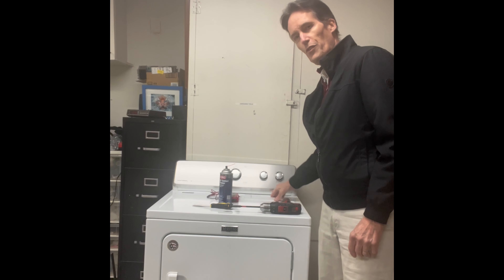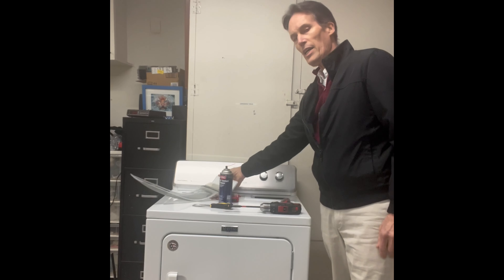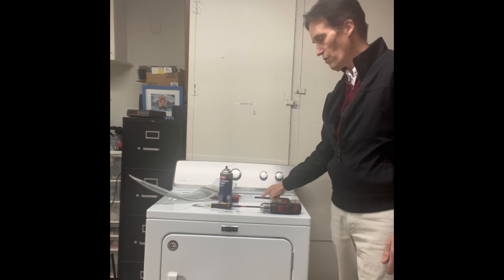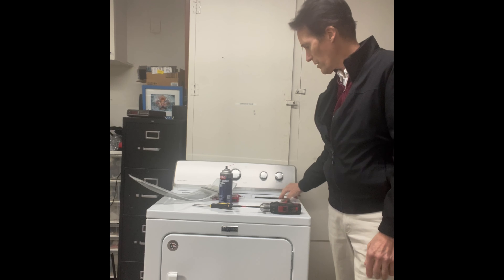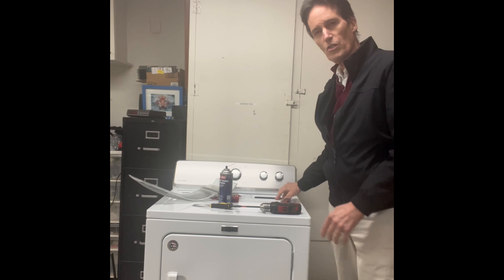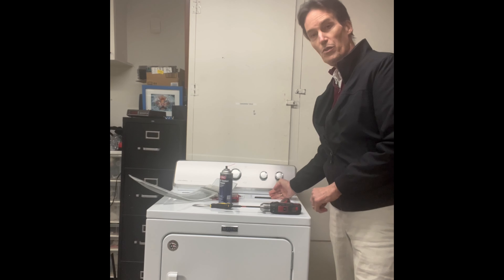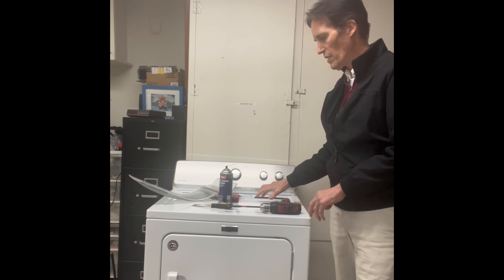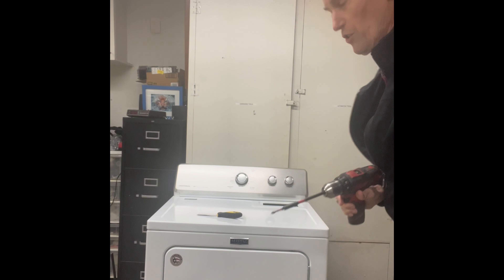The first thing is to take out the filter and pull it out. Right here and here there are two Phillips head screws — pop them out. Be a little careful that the screws don't fall down into the filter opening, so have your hand there as you pop them out. That's going to allow us to get the top panel off.